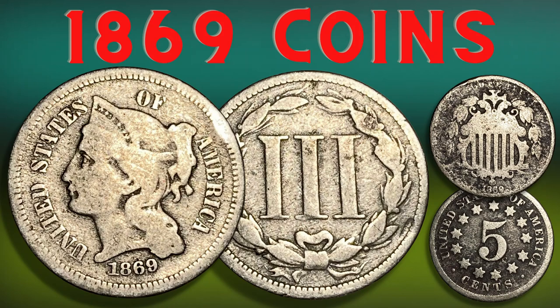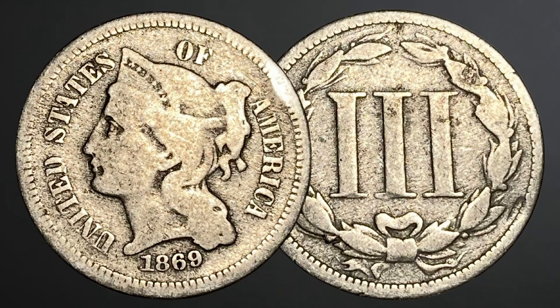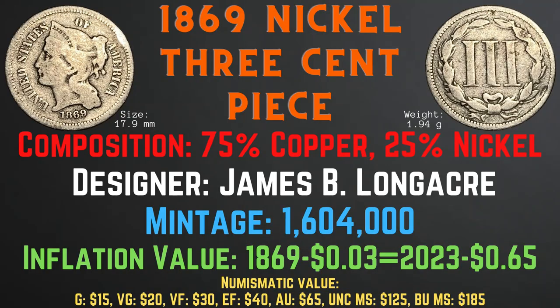First, let's take a look at the characteristics of the 1869 nickel three cent piece. It has a size of 17.9 millimeters and a weight of 1.94 grams, with a composition of 75% copper and 25% nickel. Its designer was James B. Longaker. Its mintage is 1,604,000, its inflation value is 65 cents for the year 1869, and numismatic values range from $15 in good condition to $185 in brilliant uncirculated mint state condition.